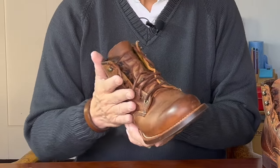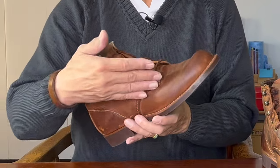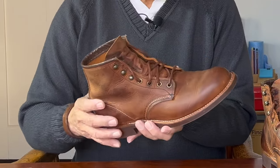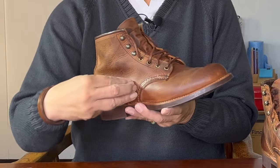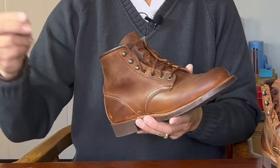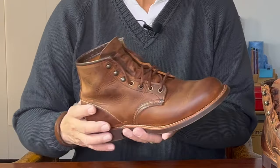Most of the boot uppers are double stitched for strength, but as I mentioned, there's the Puritan triple stitch. Red Wing uses an old Puritan machine which has three needles stitching this triple stitch at the same time. The thread actually spools through a vat of wax so that it all stitches through the wax and seals the holes.